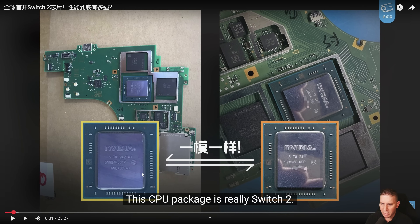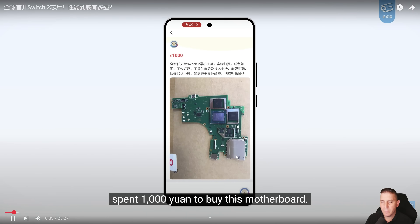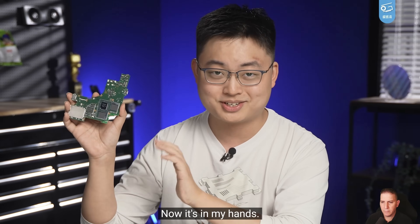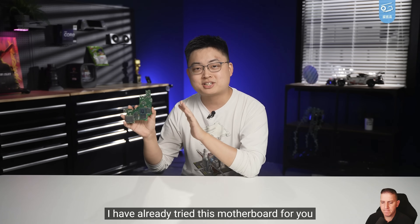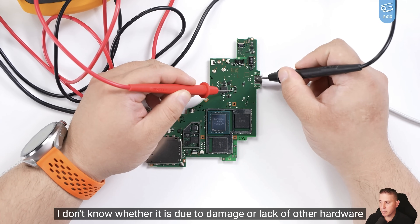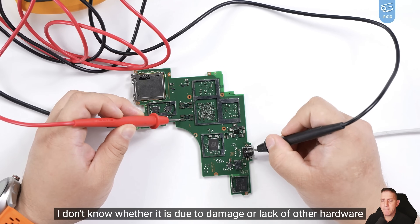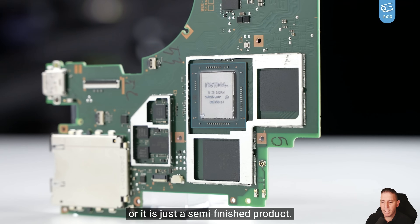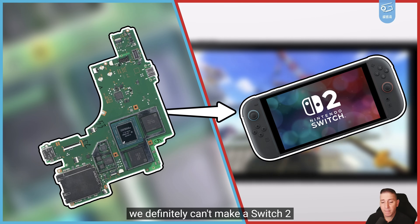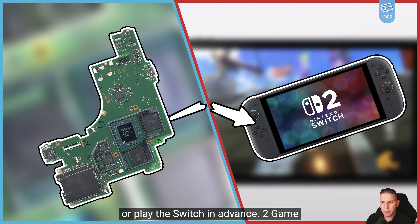It looks like it's the same exact chip. They spent about a thousand yuan to acquire this motherboard, but after powering it on it doesn't light up. It's not clear if it's because of damage or other hardware issues, but it's still a half-finished product. Without a working computer, we can't fully take advantage of the Switch 2.